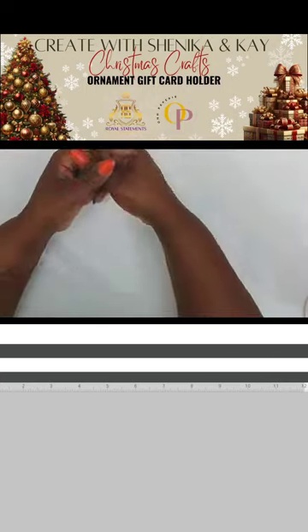Hello everyone and welcome to another Monday Night Live edition. Tonight is one that is special because I am here crafting with my friend Kay, who is the owner of Old Paper Read. We are here to showcase a fabulous design that you can create for Christmas.